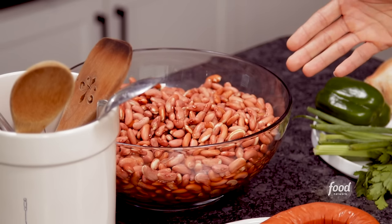Before we begin, you need to make sure you have two pounds of soaked overnight red beans that are drained, plus you need to have three cups of white or brown rice, whatever you like.